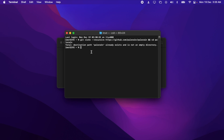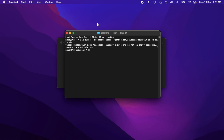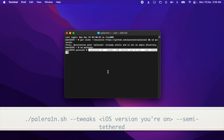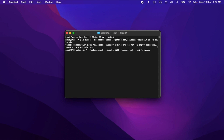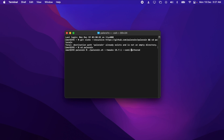Once cloning is done, cd into the directory by typing cd paledrain — make sure the 'i' in paledrain is the number 1 — then press Enter. Now you're in the paledrain directory. Paste the command to start the process. If you're on Linux, add sudo before the command; on macOS you don't need to. Replace the iOS version placeholder with the version your device is running — mine is iOS 15.7.1. The semi-tethered flag is important: if you want to reboot without needing to use PaleRain every time, use it. Without it, the jailbreak is tethered and you'll need terminal to turn your device back on each time.